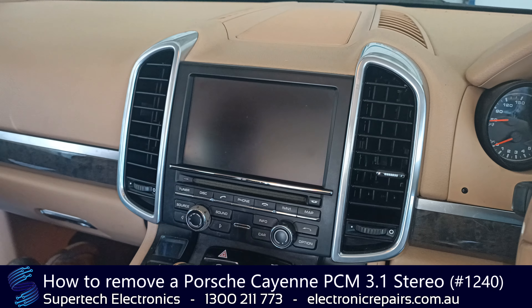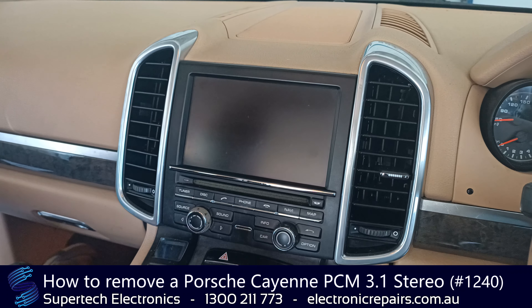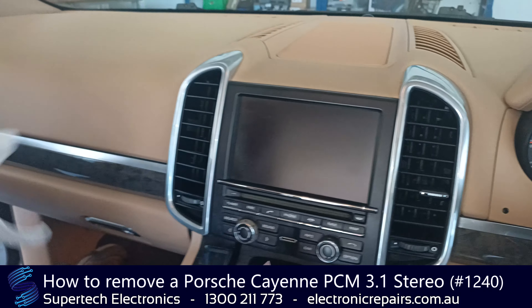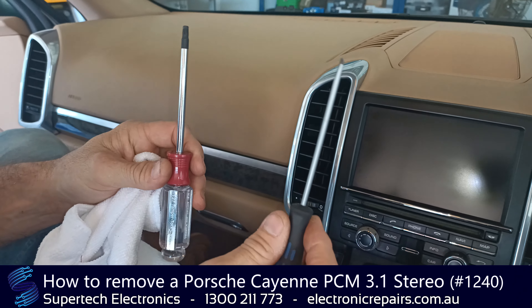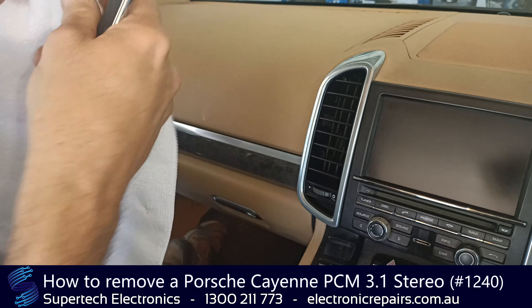G'day everybody, it's Shane from Supertech Electronics. Today we're going to show you how to remove a Porsche Cayenne radio sound system. The tools you will need are a Torx screwdriver T27 and a small flat screwdriver, and just to protect things, a towel.